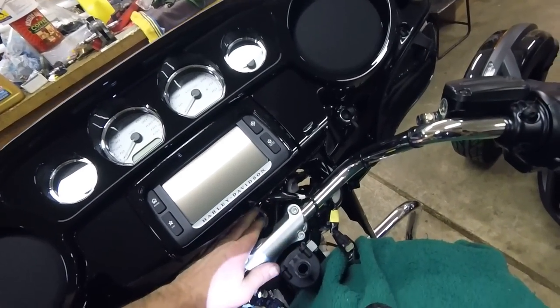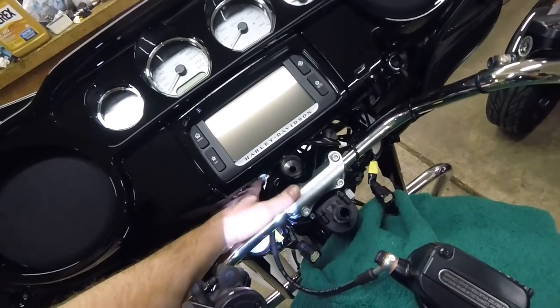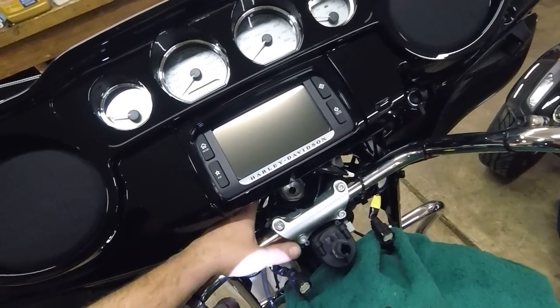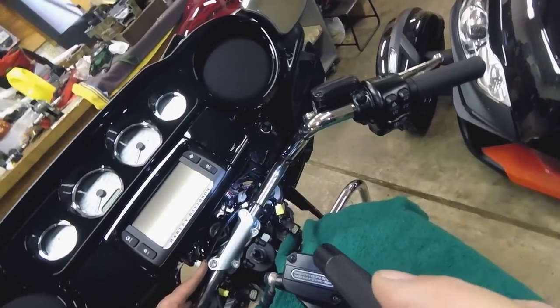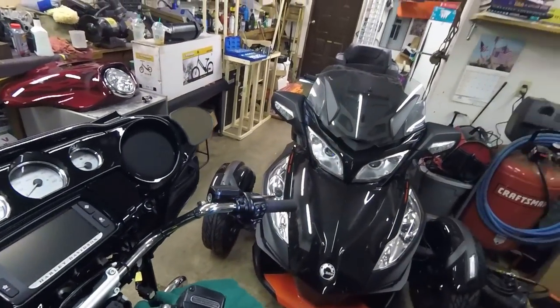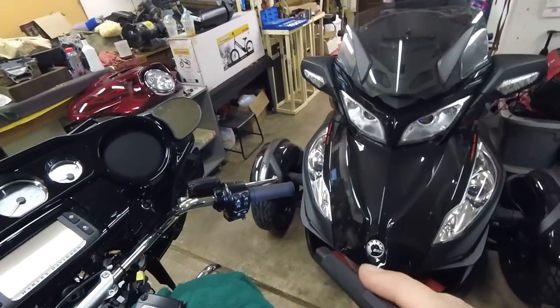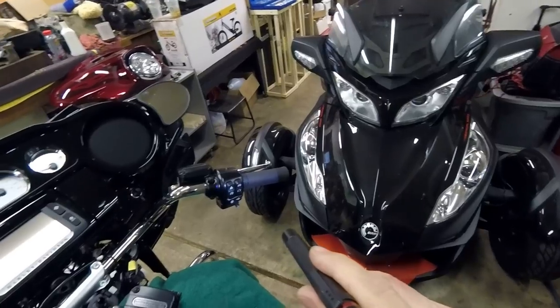This wire needs to go to that side, this one needs to go to this side — in a way that I can find them again. Maybe put everything back and we'll do the right side, which won't require the fairing being off because it's plug and play on that side.